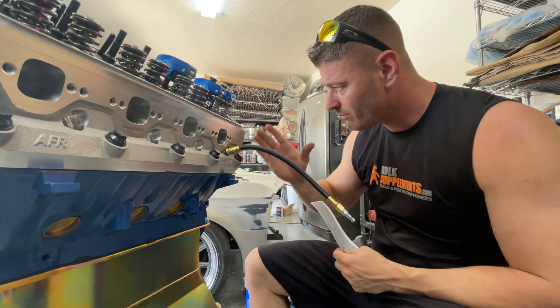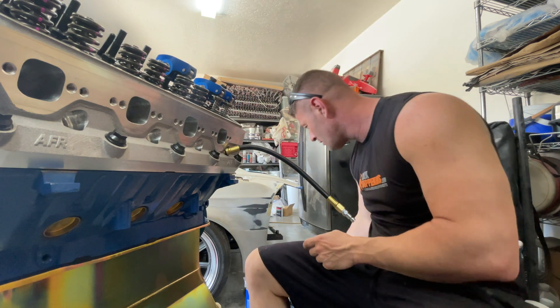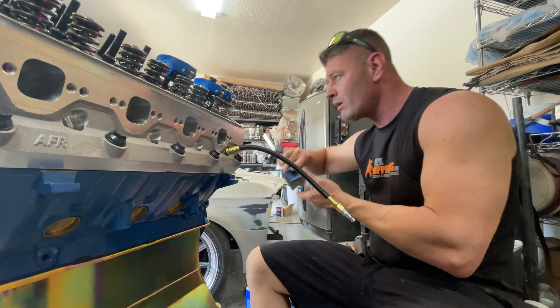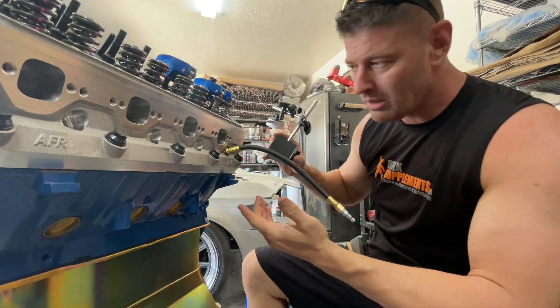The aluminum heads are awesome — obviously everybody wants aluminum heads — but the problem is dial indicators with a magnetic base won't stick to them.